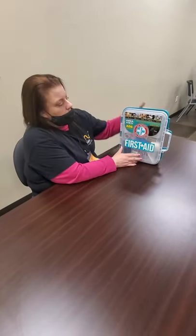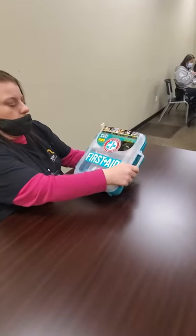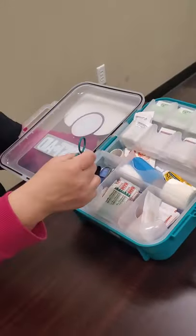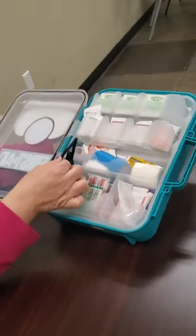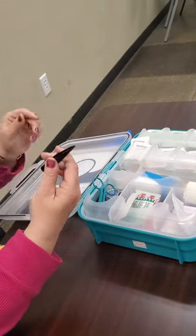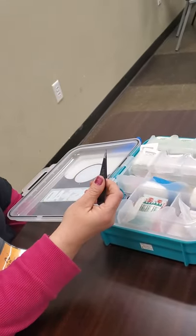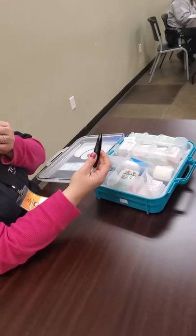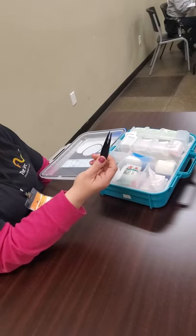Hi everybody, this is Marie from the Art Below and Achievement Center, and I'm going to show you guys what is in a first aid kit. In your first aid kit, we have some scissors and also some tweezers. The tweezers can be used to get splinters out, or if you step on a piece of glass, you can use these to try to get it out.